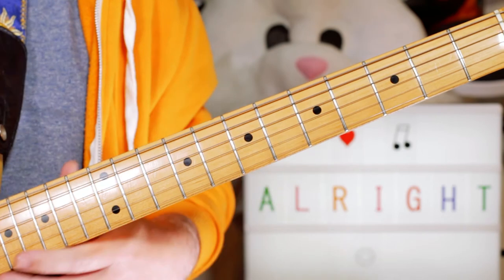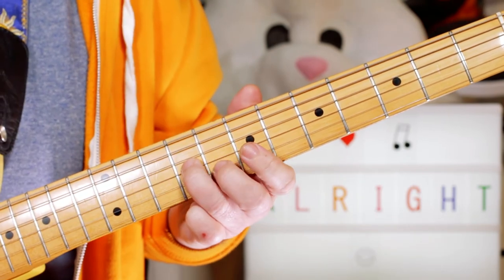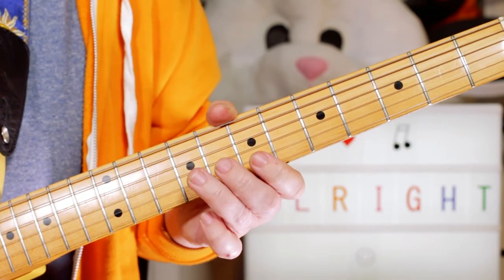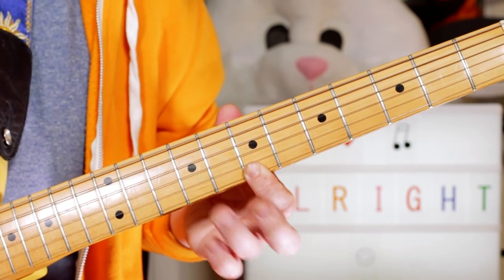Over the A minor 7 I play 9, 8, and 7. That makes it an A minor 9 because we've got the E, the G, and the B, which is the 9th note.